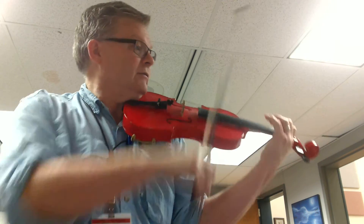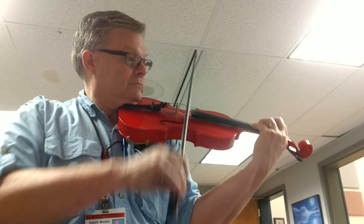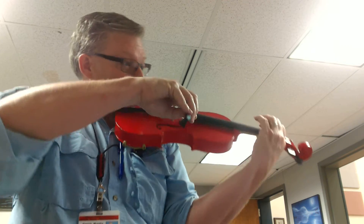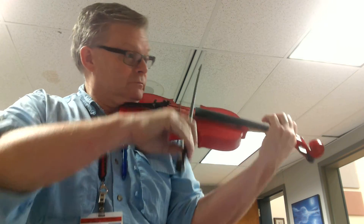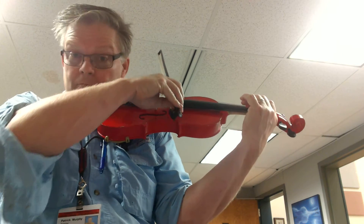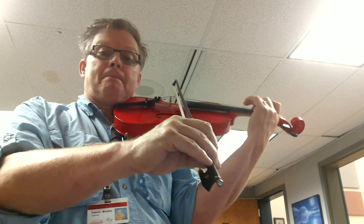And now here's the ending. One, two, three, one, two, three, one, five.